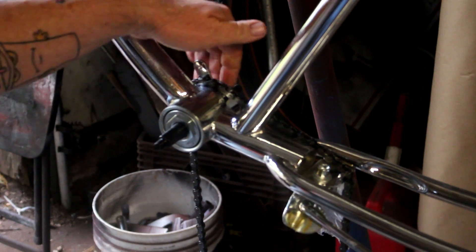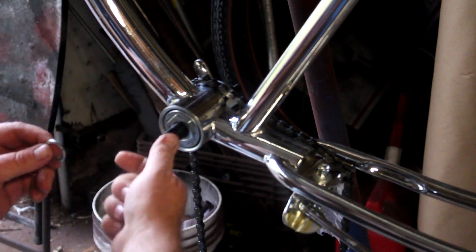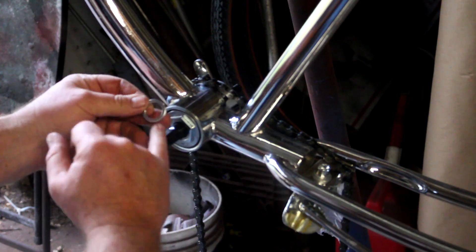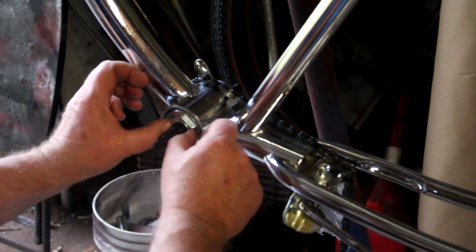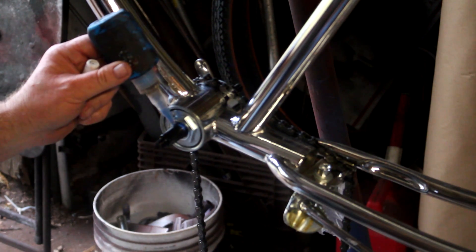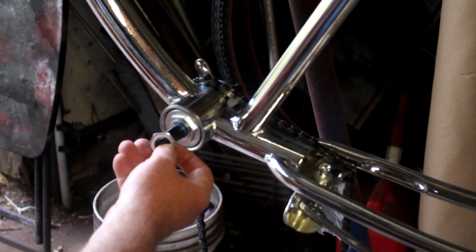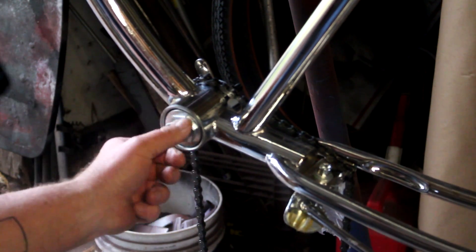We're good to go there. I'll tighten up the other side — not going to bore you with that. You have a slot cut into the threads here, and this washer has a tab on it which goes into the slot, so we're going to slide this on. Let's go ahead and get a drop of thread locking compound, then put the jam nut on — reverse threads.